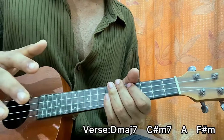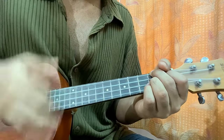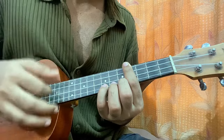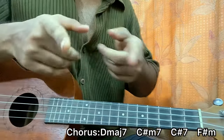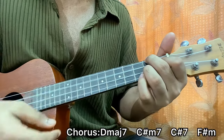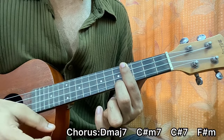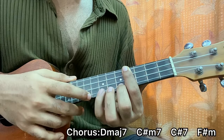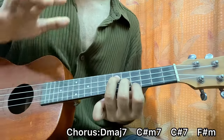Now we come to the chorus — the chord shapes are exactly the same, it goes like this. The difference is we add the C sharp 7 chord instead of the A major chord. For C sharp 7: you bar the fourth fret, middle finger on the bottom string fifth fret. I like to add my pinky on the bottom string 7th fret as well, and then back to F sharp minor — because it resolves beautifully.